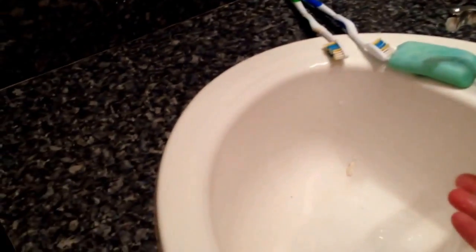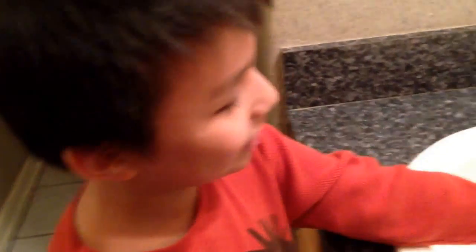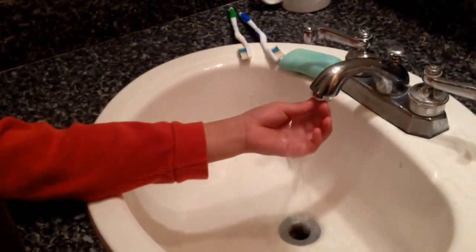Okay, so first you got to turn on the water. Make sure it's nice and warm. So wait for it to get warm. Let's touch the water. Is it warm? Not yet. Now it's warm.